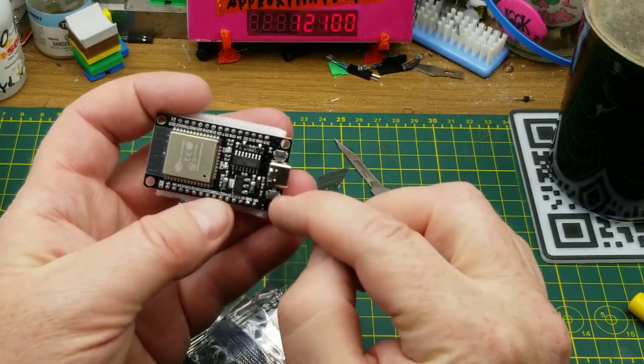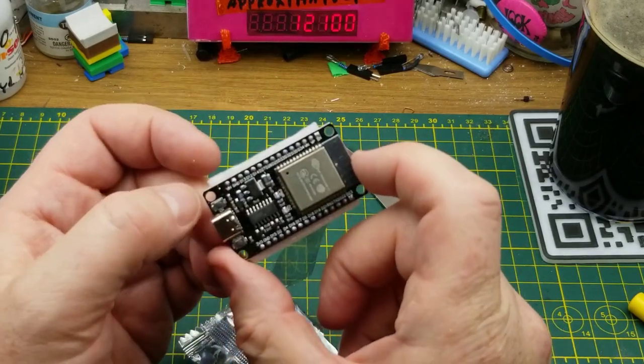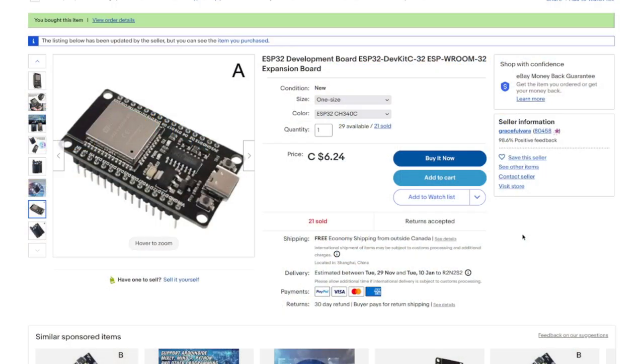It's got a boot button and an EN enable button — I was expecting a reset button. The boot button is nice: you can put it straight into the bootloader without jumper pins, which is handy. It has a CH340 for USB programming — there it is right there. Six dollars and 24 cents with free shipping, which is reasonable enough.